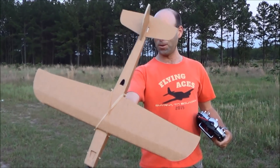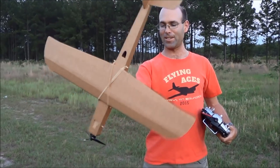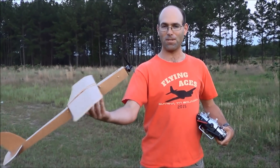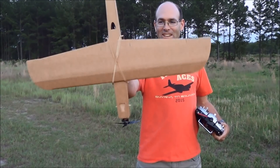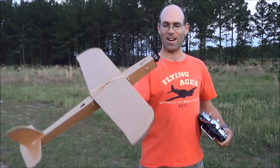Alright, so we are out here with the... I don't know if we're calling this J&H Aerospace Flight Test, whatever. The Speed Demon. It is a foam board, kind of pylon racing type.